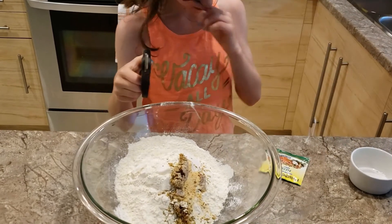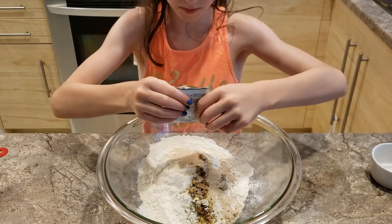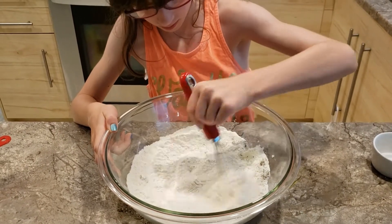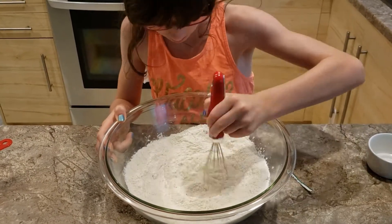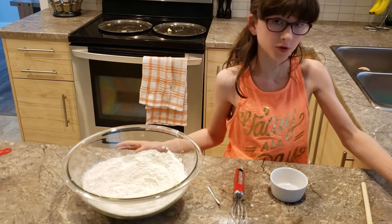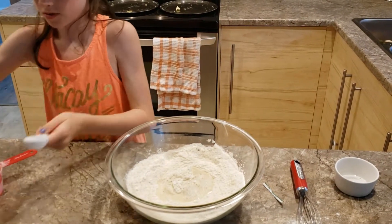Now we're going to add in our yeast. Now we're going to add in very warm water — two thirds of a cup — and three tablespoons of olive oil.